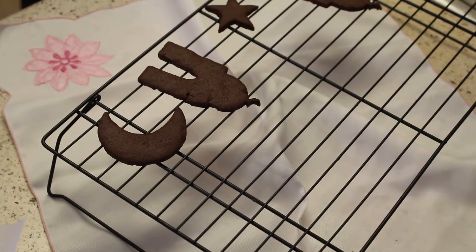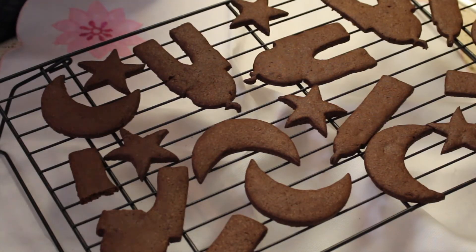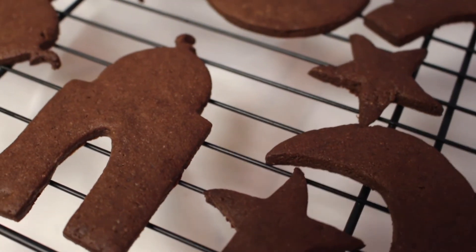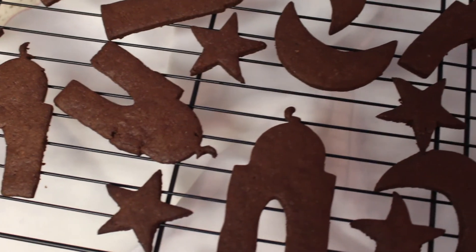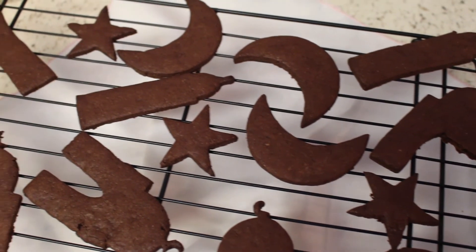Thank you for clicking on this video and watching it this far. Thank you also to With A Spin for sending me those awesome cookie cutters — they're really fun to work with and they remind me of Ramadan. I hope your Ramadan preparations are going well. I'm going to continue baking my cookies and I will see you next time, inshallah. Love you. Bye.